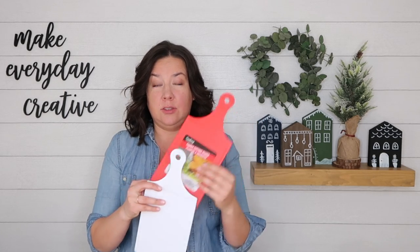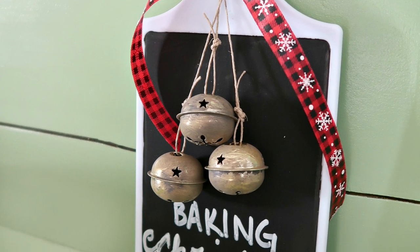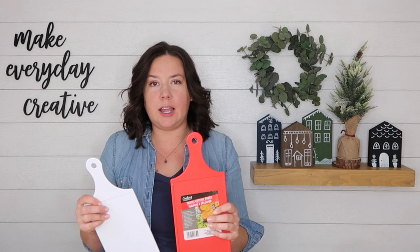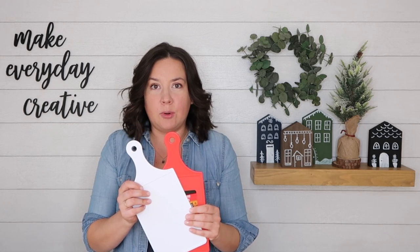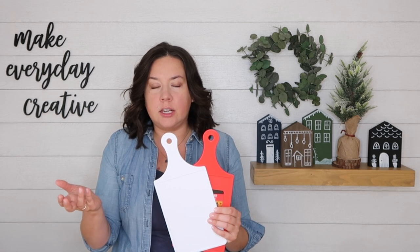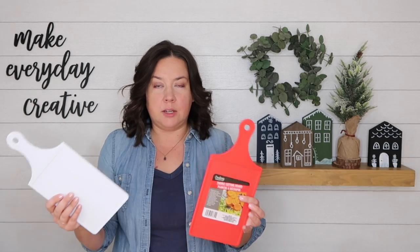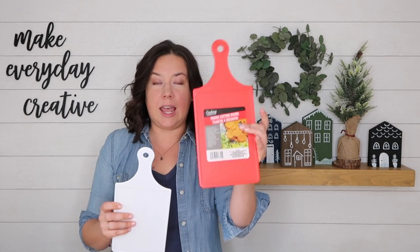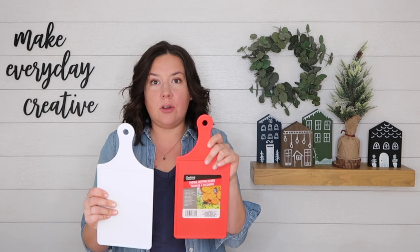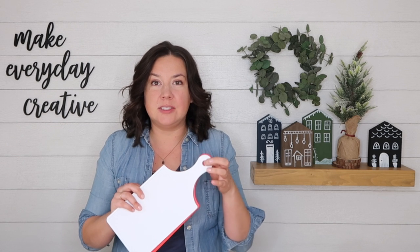A couple years ago I used a Dollar Tree cutting board, painted it with chalkboard paint, and wrote 'Baking Christmas Memories' on it as a little Christmas kitchen decoration — it went totally viral on Pinterest. But then the cute boards were replaced with rectangular ones. I went back to Dollar Tree the other day and the cute ones with a handle are back, in red and white. So I'm going to celebrate and make a couple of Christmas cutting board crafts to decorate your kitchen or dining room.